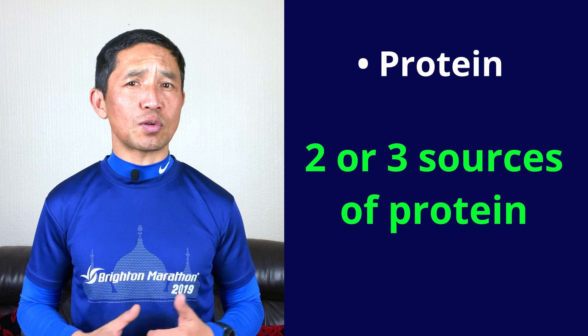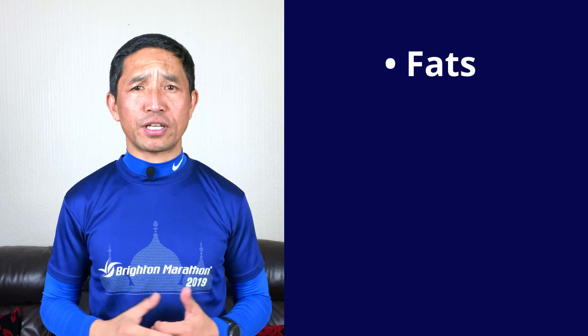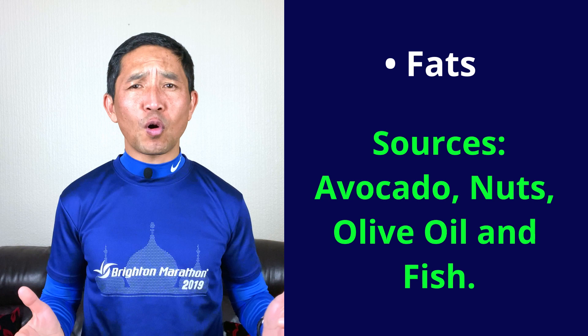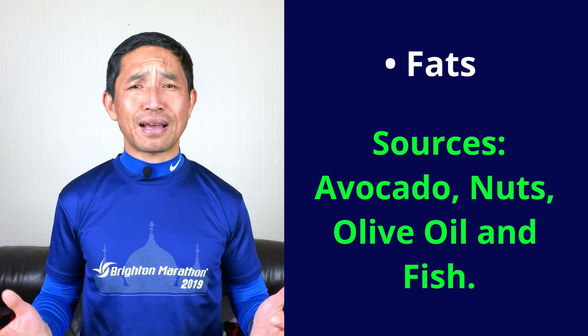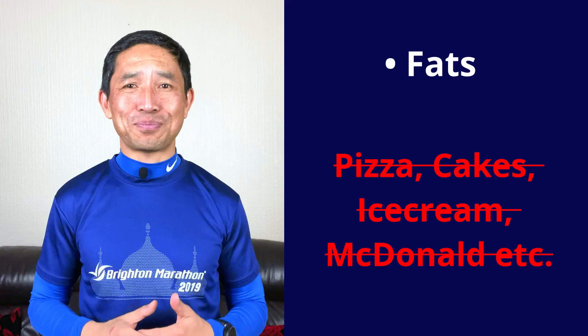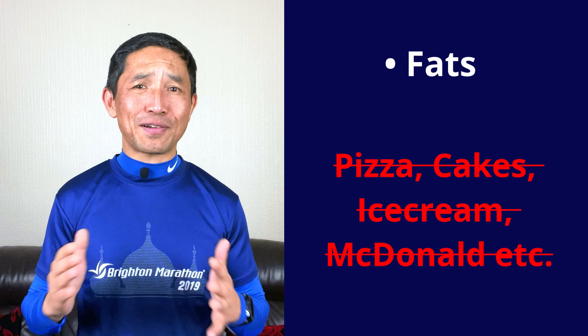Good quality fats are also as important as carbs and protein because they support your hormone levels and the functioning of your different organs. Good sources of fats are avocado, nuts, olive oil, and fish like salmon and mackerel. You can have full fat milk and yogurt as well — nothing wrong with it. But here's a big one: foods like pizza, cakes, ice cream, McDonald's and highly processed meats — just take those as a treat occasionally. Don't rely on them or treat yourself every day with these types of food.